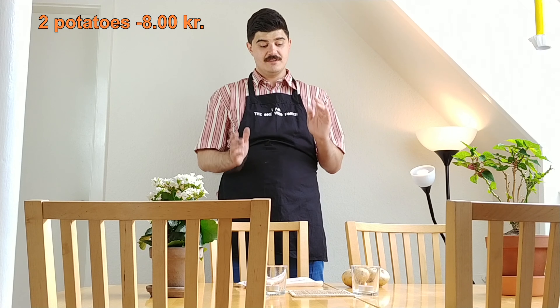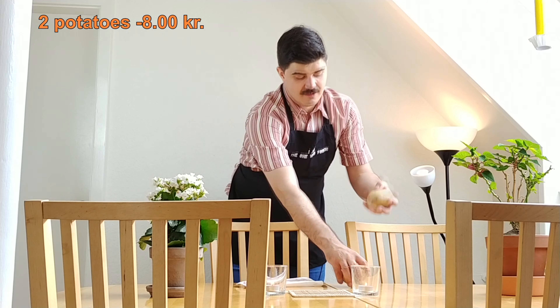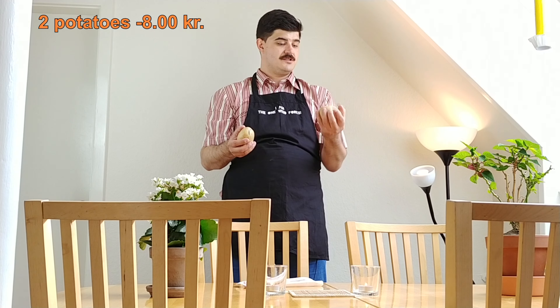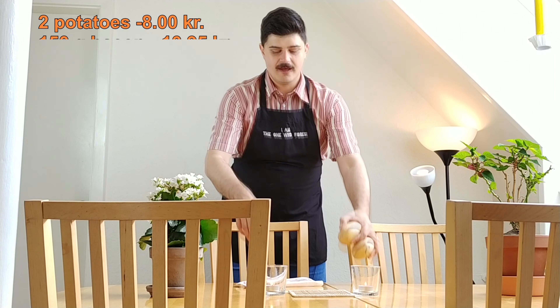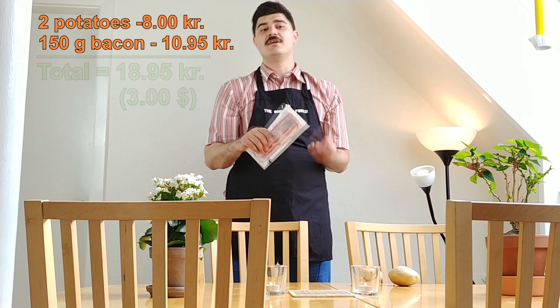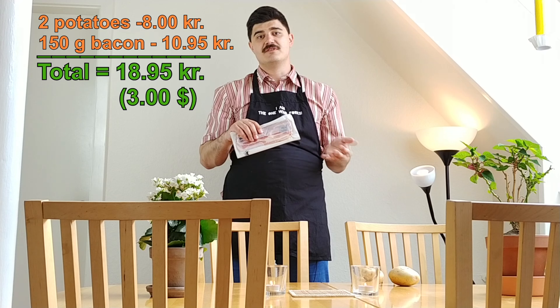Basically all we need is two potatoes — two medium large-sized potatoes — and a piece of bacon. If you're vegetarian you can also use a piece of cheese.